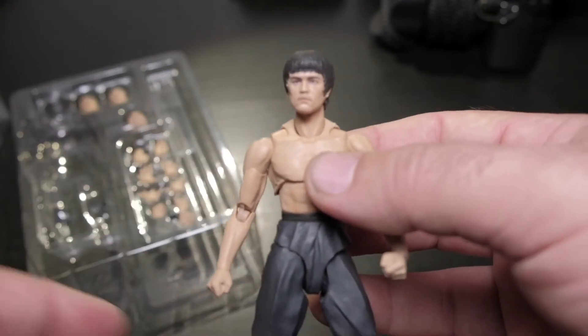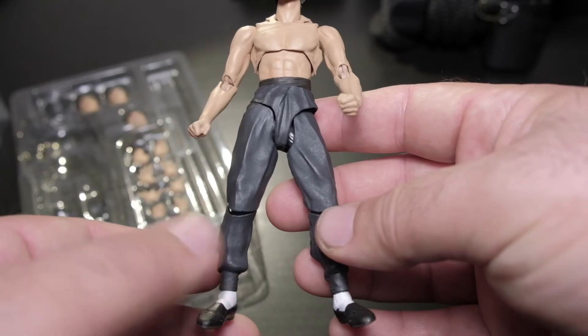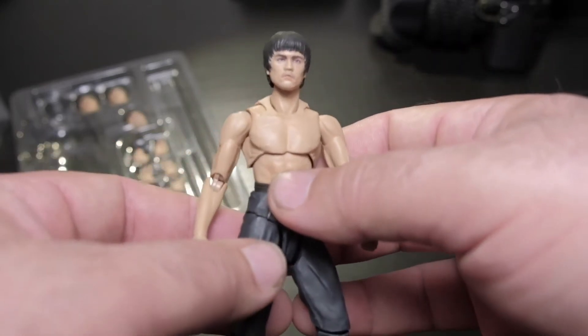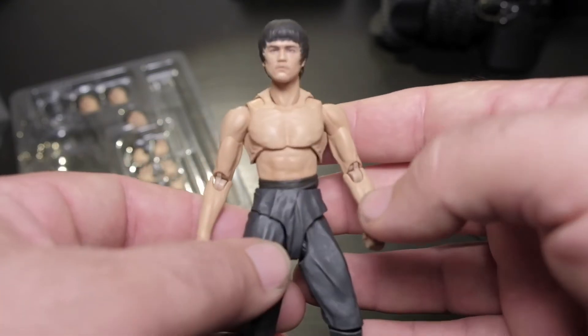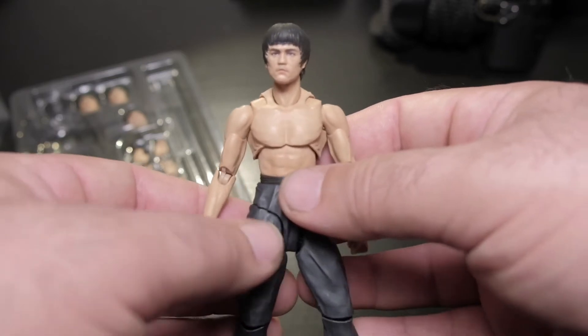As we all know, if you're a child from the 70s, Bruce Lee was bigger than life. And his legacy is still in full effect — people love Bruce Lee, people from all ages. My son really wanted this action figure.